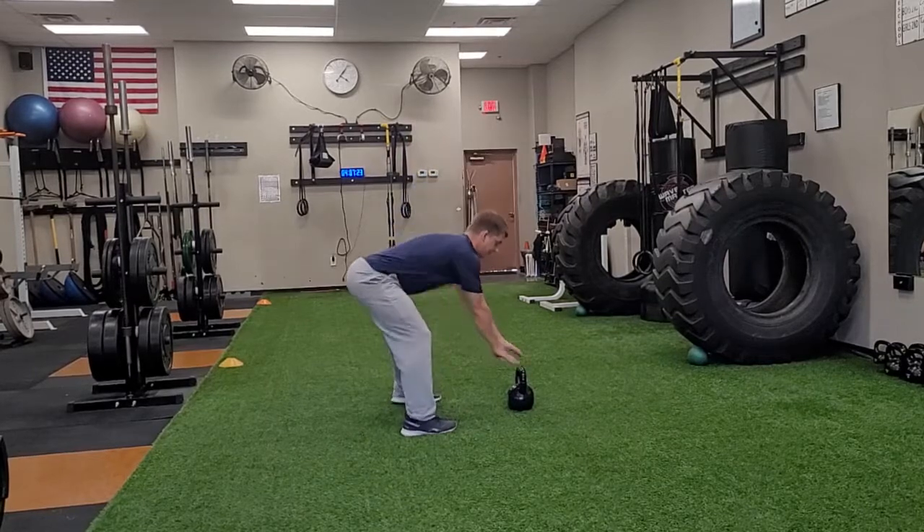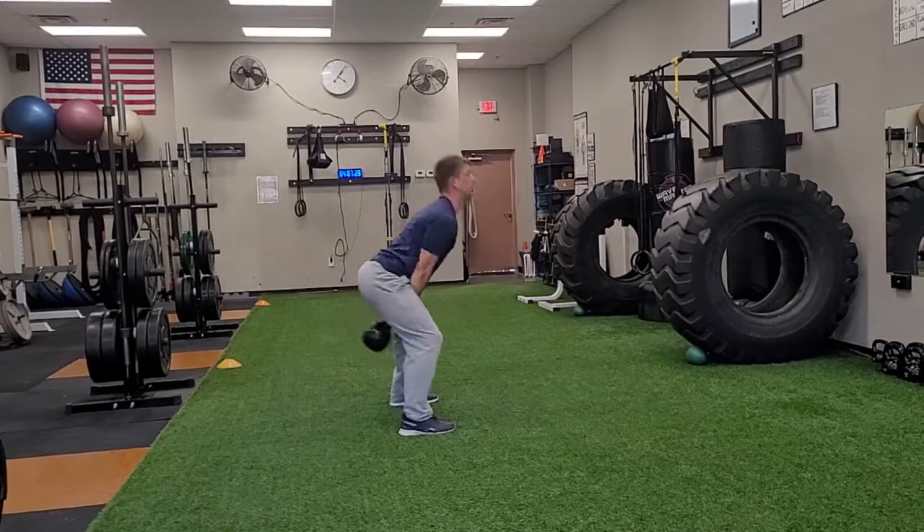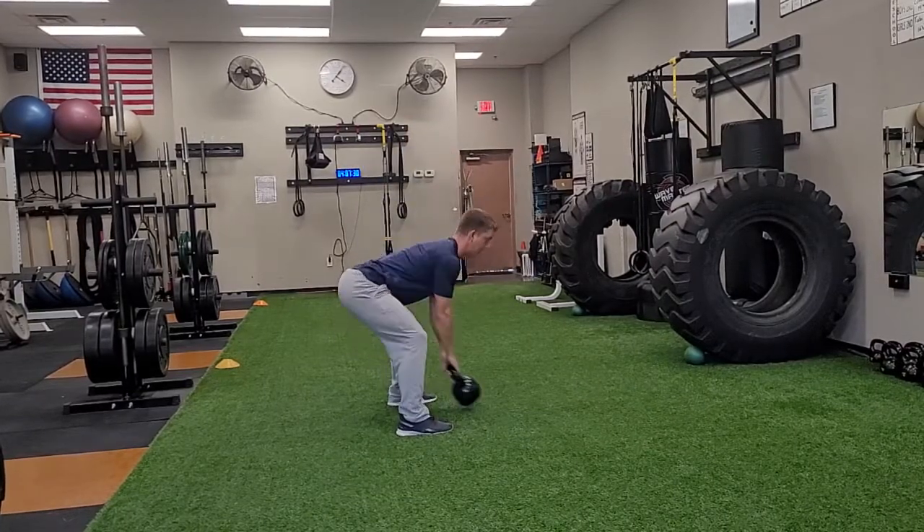I've got my position right here, and I'm going into my swing and high pull. Right there — I'm doing my reps.